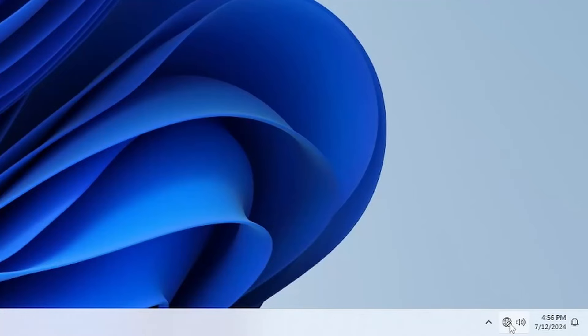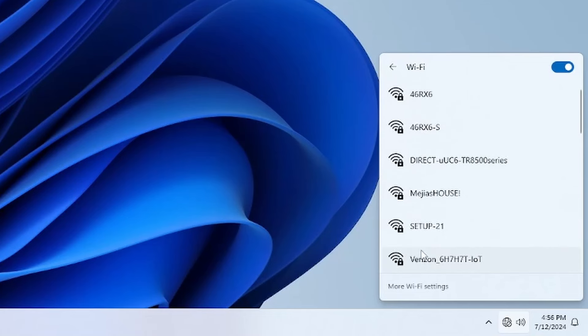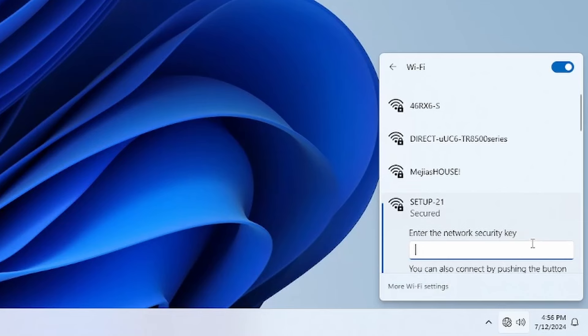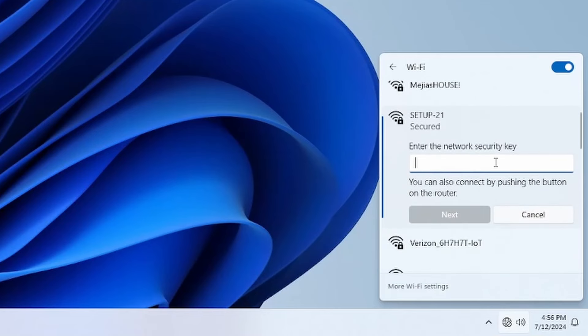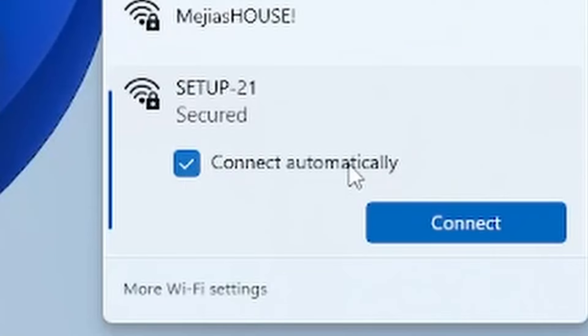Now that your Wi-Fi adapter is installed and your drivers are up to date, it's time to connect to your network. Open your PC's network settings by clicking on the Wi-Fi icon in the system tray, or access this from your network and internet settings menu. You should see a list of available Wi-Fi networks — select your network and click connect. You'll be prompted to enter your network password; type it in carefully and click next. Once connected, your PC should automatically remember this network for future use — there's a checkbox you'll want to select to make sure this happens.